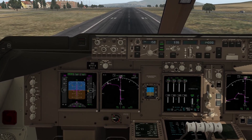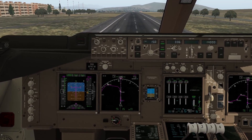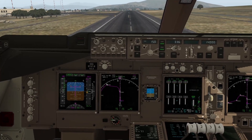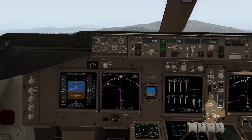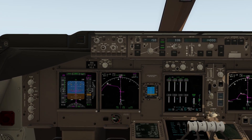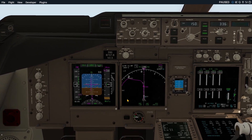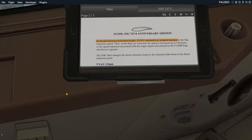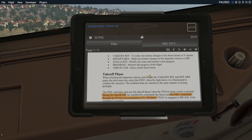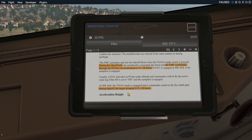Let's see what happens. I will try to follow the flight directors accurately, and our airspeed should stabilize at 170 knots. Let's pause here for a second — look at that, we're already faster than 170 knots and we are accelerating very much. So we can already tell that this doesn't work. Now let's see what happens as soon as VNAV engages.